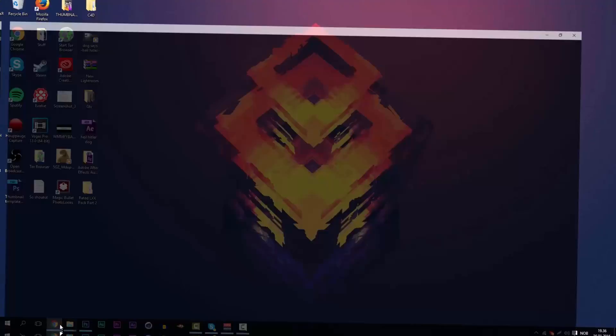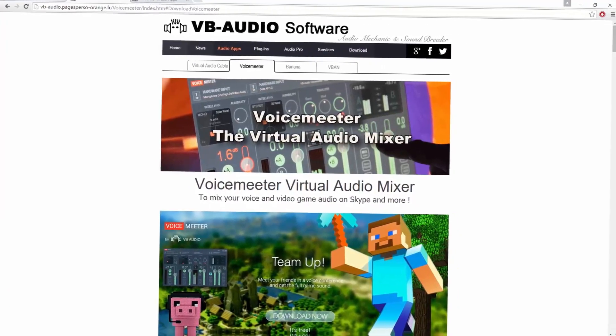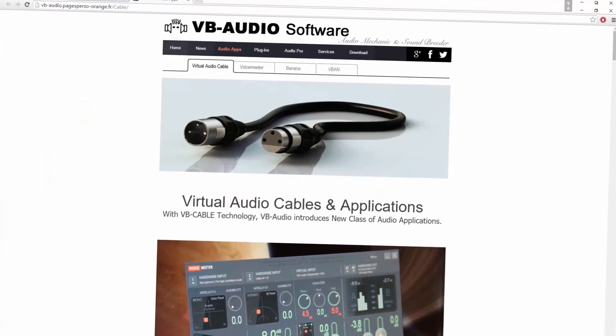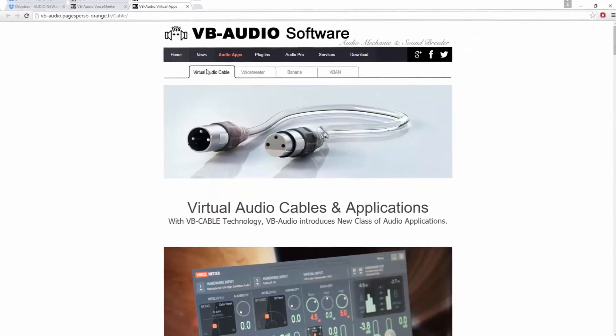All you need to do is go on Google Chrome or any web browser you use and go to the links in the description. We have free links: Dropbox, VB Audio Voicemeter, and VB Audio Virtual Apps.